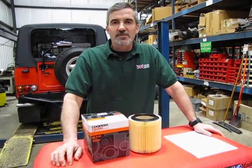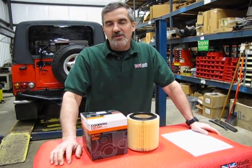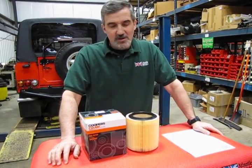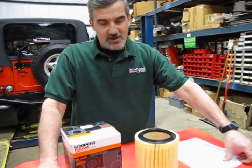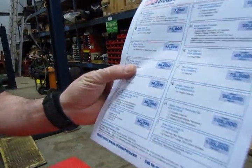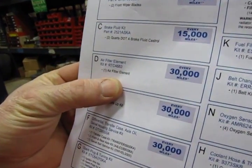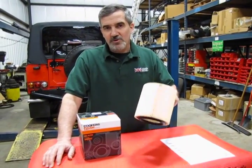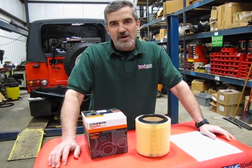Hi, I'm Doug, your tech support representative for Atlantic British. In this video we're going to be covering the air filter replacement for your D90 as part of our service and maintenance kits. This particular kit that you would be ordering for your D90 is filter element kit RTC 4683, recommended every 30,000 miles. With this kit you'll be receiving this air filter, and we're going to show you how to install it yourself — it's a very easy job, only takes a few minutes.